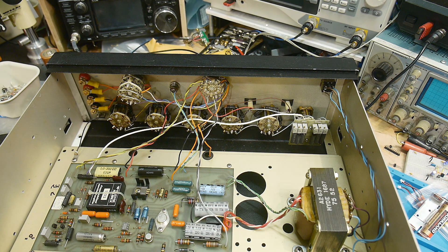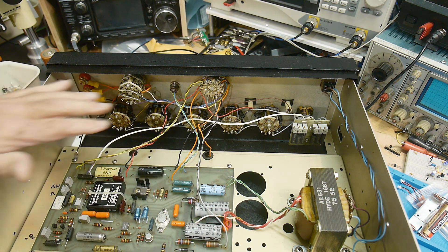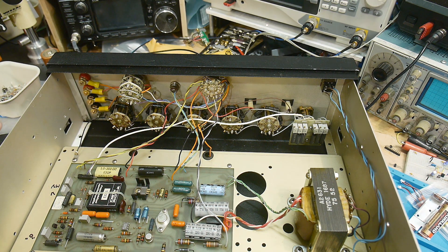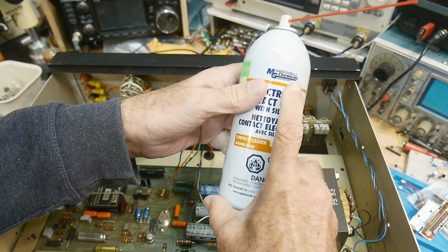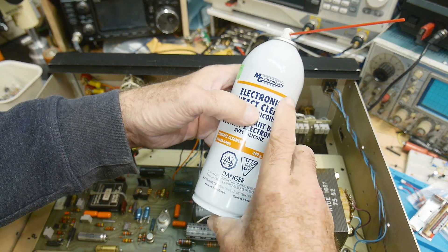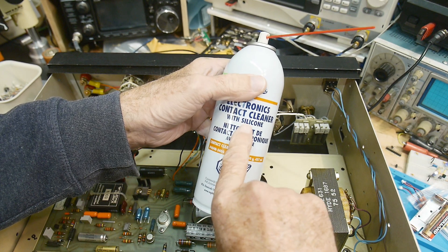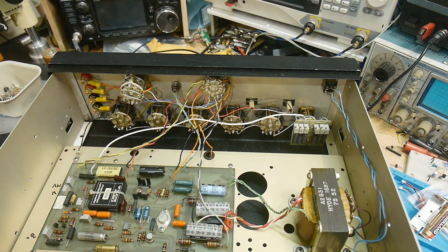There are big warning signs in the manuals that you need to make sure you don't clean these things too much, because everything here is silver-plated and they don't want you to wear through that silver plating. You have to use a lubricant. MG Chemicals has two different types of contact cleaner — one without a lubricant and one with — and I happen to have the one with the lubricant, so I should be good to go.